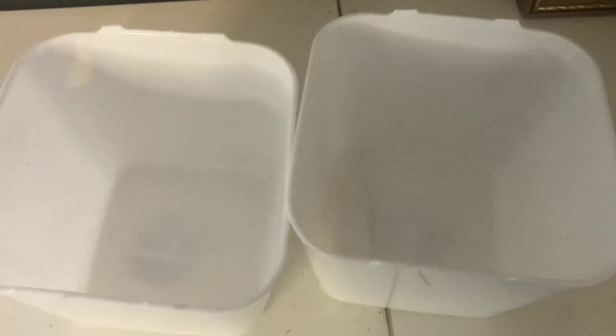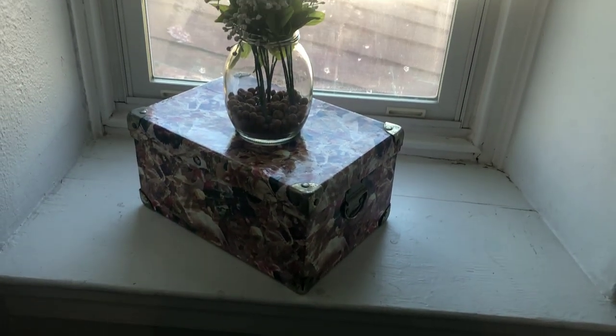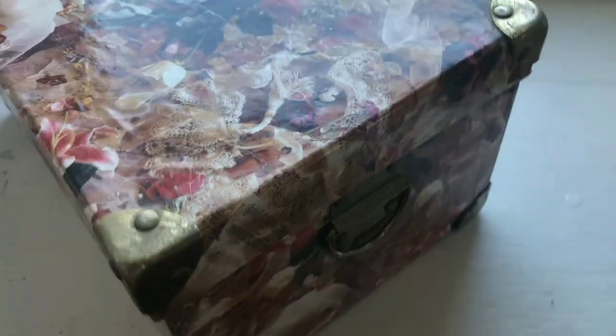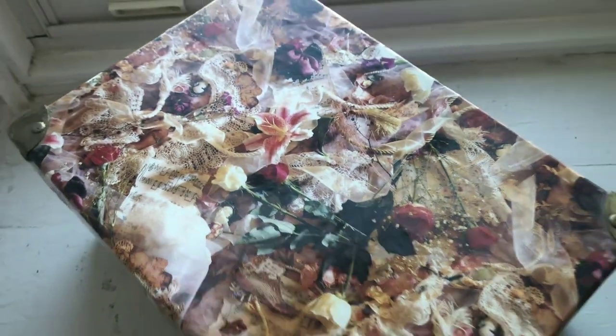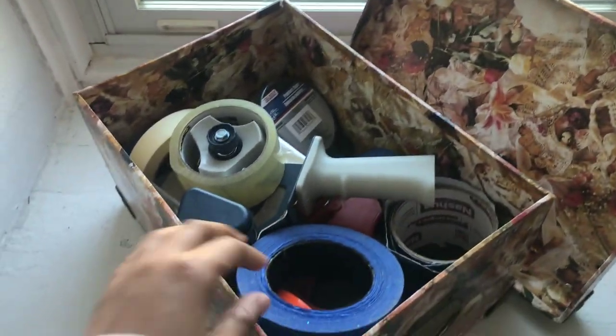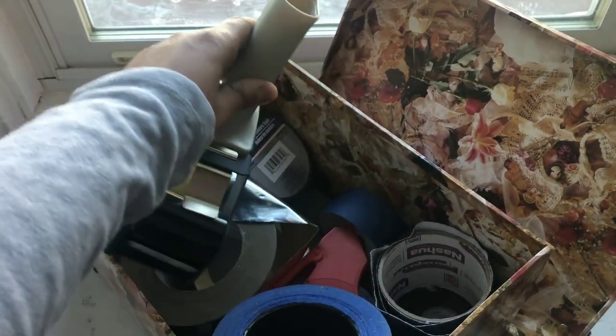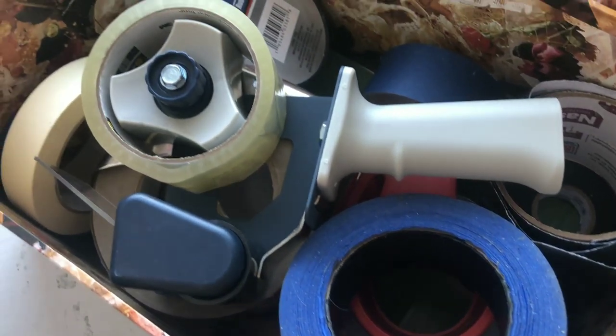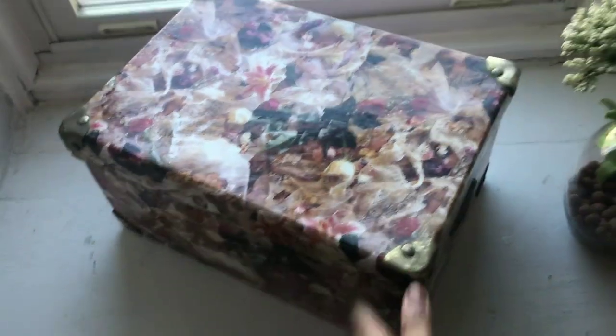These are the mini buckets from the Dollar Tree — usually in the organization section during certain seasons. If you cut the handles off, they fit perfectly in a drawer and make really good drawer organizers. They fit perfectly in my IKEA drawers too — you can probably fit about 10 of them comfortably in an average-sized drawer. I hope you've enjoyed this video and found some helpful ideas for storing your craft supplies. Check out the playlist — there are some really great organization hacks in there. Thanks so much for watching and have a great day!